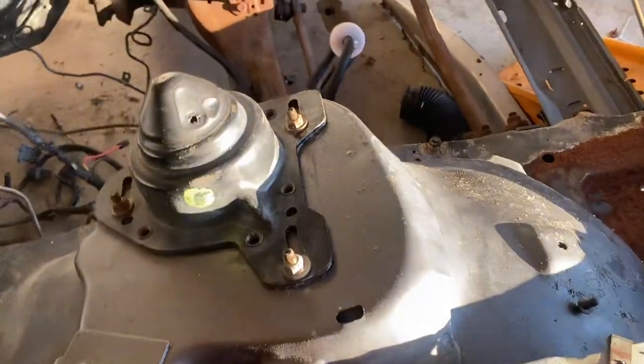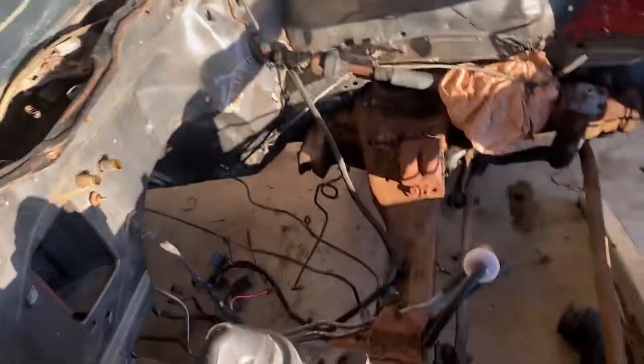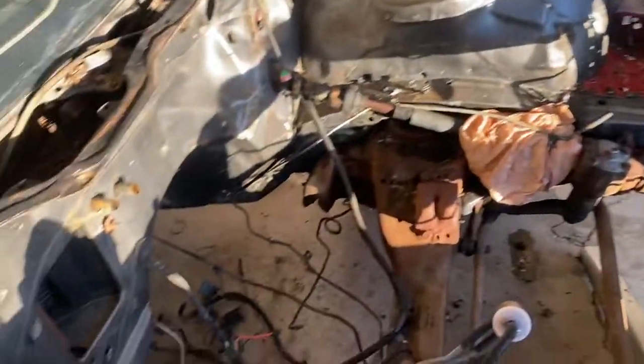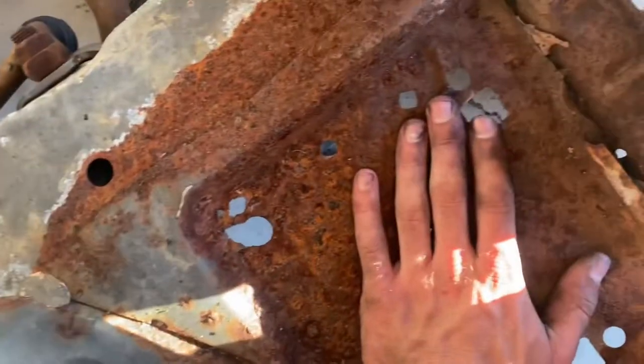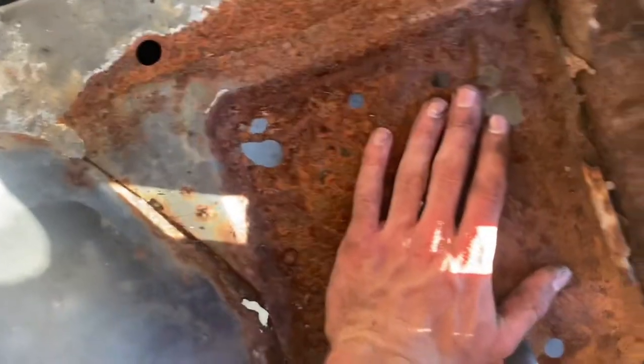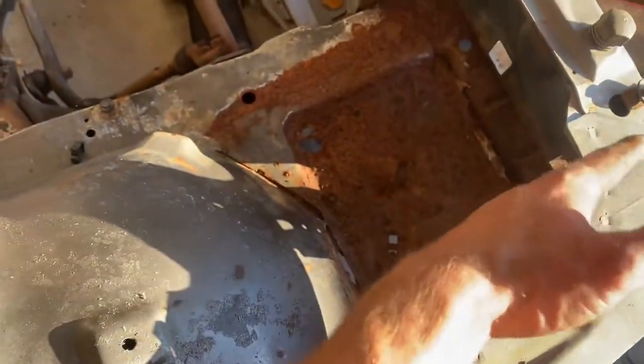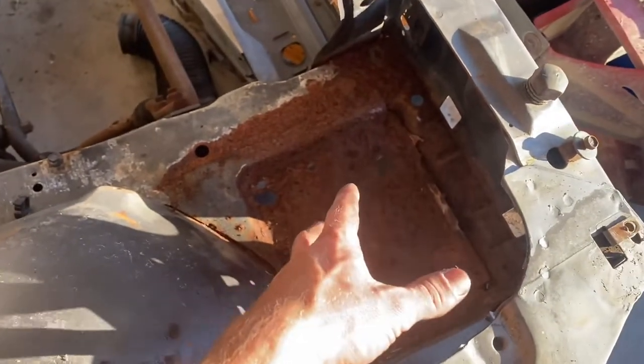The next step is going to be to start sanding or wire brushing it. I do have that paint stripper but I feel like it would take way too much to do this whole thing, so I may just hang on to it for future projects. There's a concern with this rust area where the battery tray is — it's actually structural rust, so what I might do is clean it up and then use some rust-converting primer that converts rust into a non-corrosive metal.